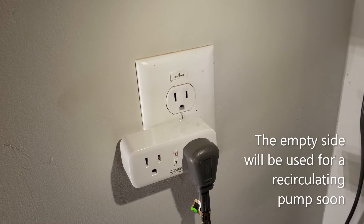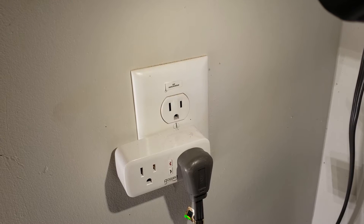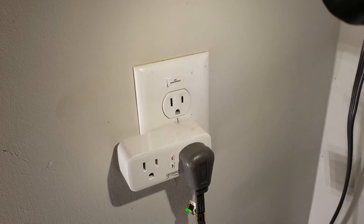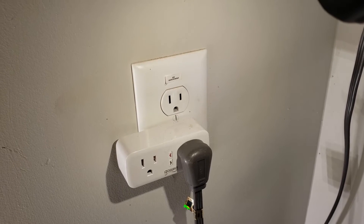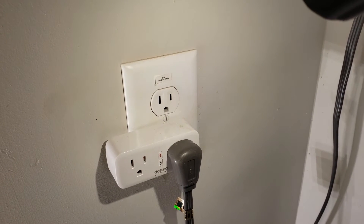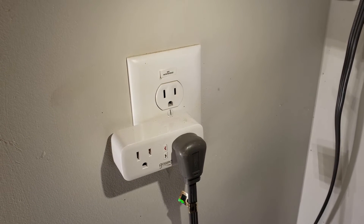This part right here is the brains of the operation. That's a Wi-Fi enabled plug that connects to several different apps. You can control the apps with geofencing so that when you leave the location, the outlet will turn off and cut power to the water heaters. When you arrive back home, the outlets will turn on heating the water back up. You can also set these through the apps with a schedule.